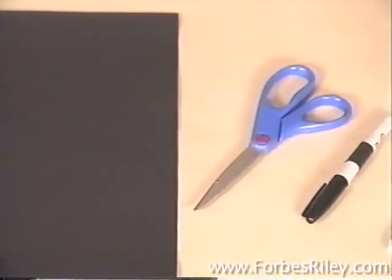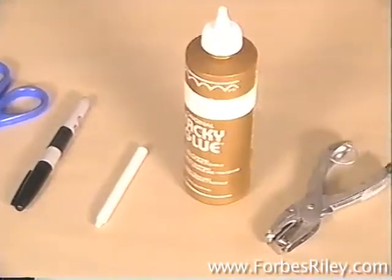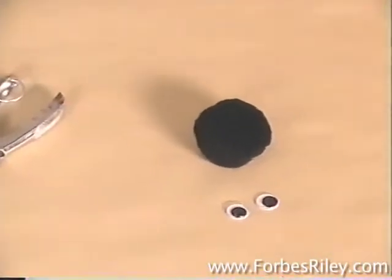You'll need a sheet of white paper for the template, black construction paper, scissors, a pen, a white or silver crayon, glue, a hole punch, a large black pom-pom, and two googly eyes.